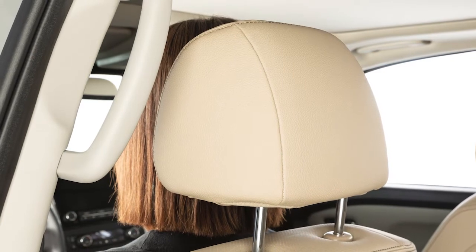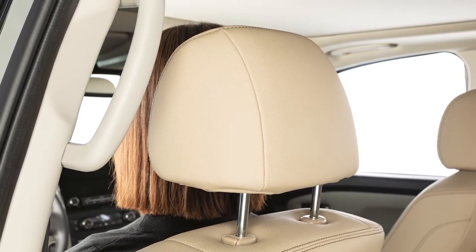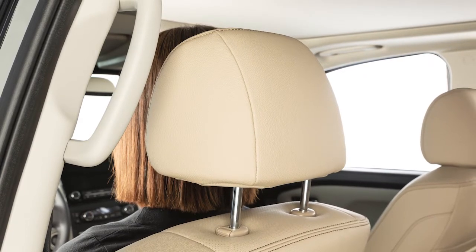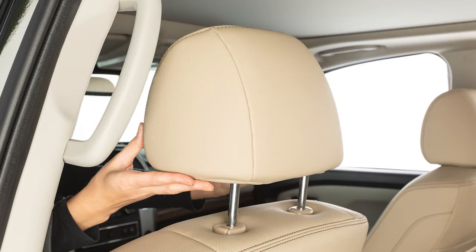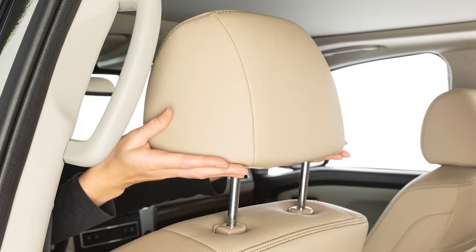To properly align adjustable head restraints and/or headrests, place the head restraint and/or headrests so its center is in line with the center of the ear. If your ear position is still higher than the recommended alignment, place the head restraint and/or headrests at the highest position.